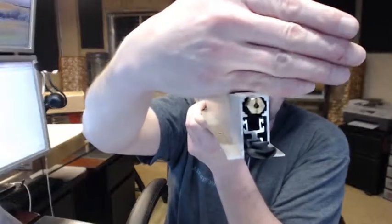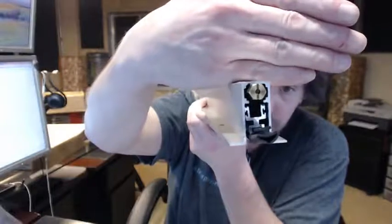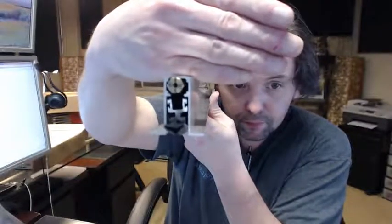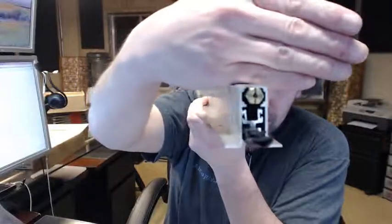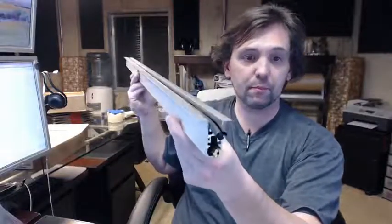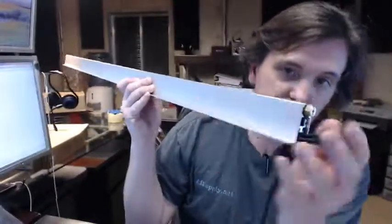You can see the end profile there. What you're looking at here is the hinge side of this automatic door bottom versus the lock side. The difference is that this has the adjusting screw in the end of it — that's the brass shaped bolt that's sticking out partially.